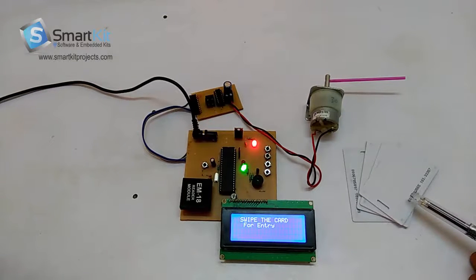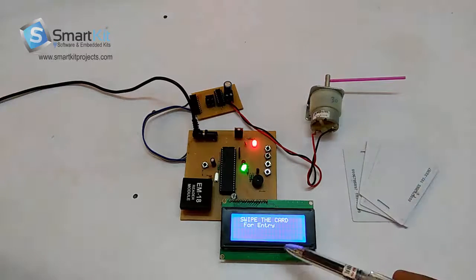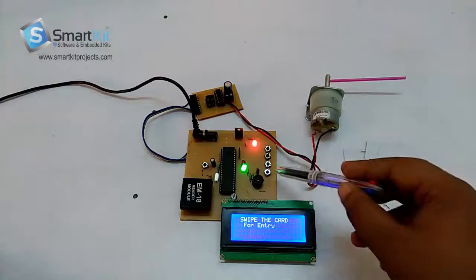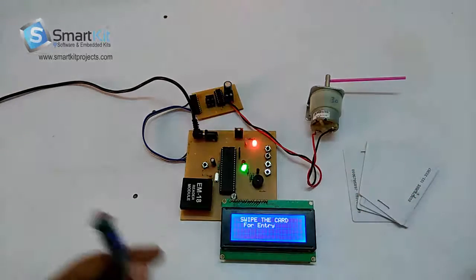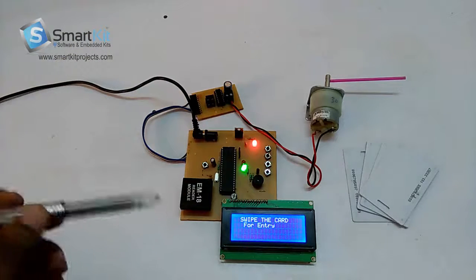On the right hand side, these are RFID tags. We have used this motor as a gate. This is an LCD, PIC microcontroller, buttons, buzzer, EM18 card reader module, power supply area, and motor driver IC.